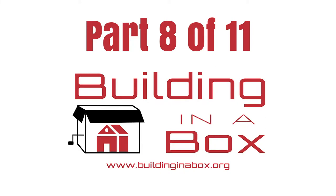You are watching one of the videos in our series of instructional videos on how to assemble a building kit. Click the link in the description below to purchase your own building in a box.